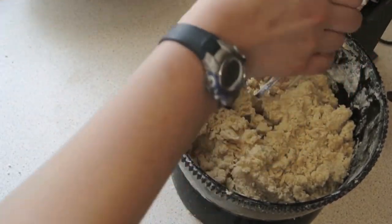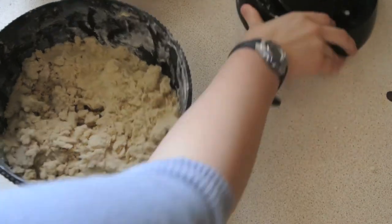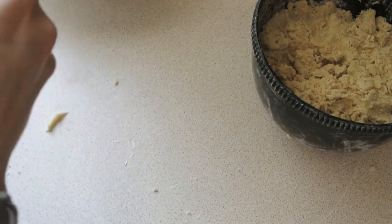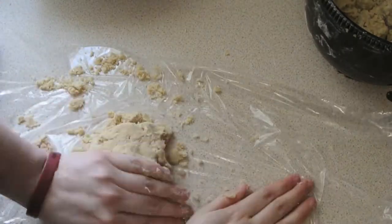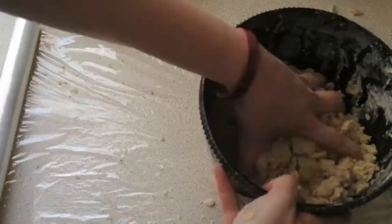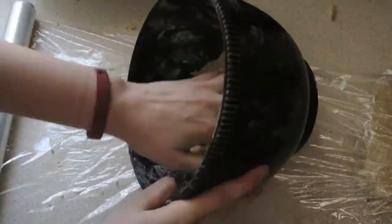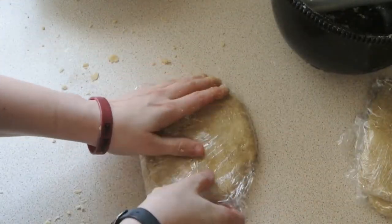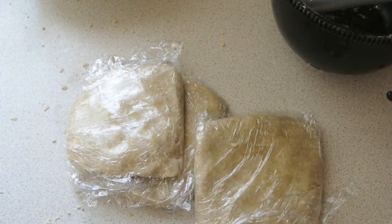Once your mixture is completely combined it should be very crumbly — that's the texture you want for your biscuit. Now what you want to do is just leave that to the side and get some cling film, and divide the dough into three separate discs. It will be very crumbly but the cling film will hold everything together and it will set. The reason we're doing this is so that it cools down quicker. Once they're all cling-filmed up, put them in the fridge for about an hour, at the back where it's coolest, so that they harden up and are easy to cut out.